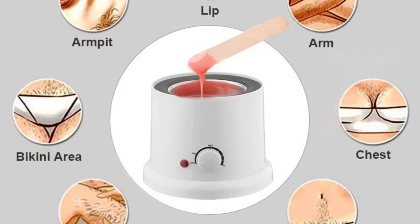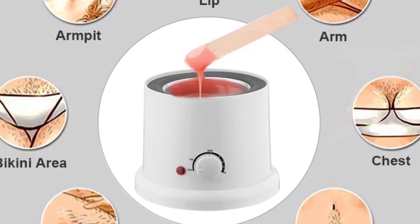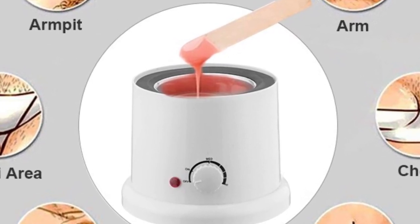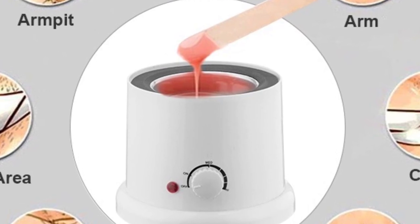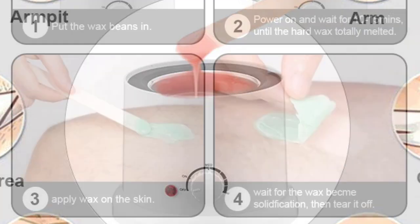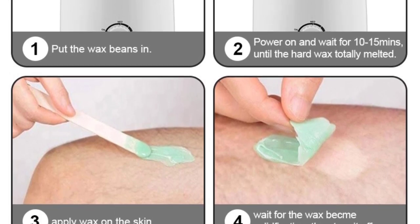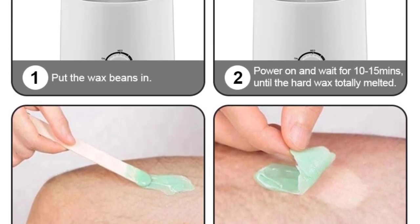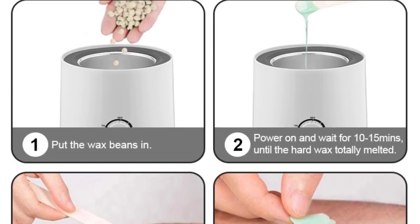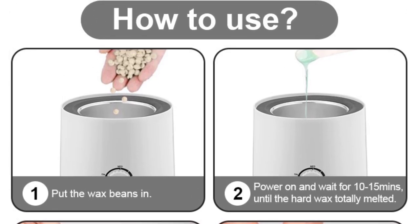The adjustable temperature can be easily set by rotating the button. It is suitable for all types of waxes — hard waxing, strip waxing, and paraffin waxing. The removable liner bucket includes an extra aluminum container with a handle. A see-through cover prevents wax contamination. Suitable for professional salons and home users. Its compact size provides portability and fits easily into any suitcase. The new advanced coil system provides rapid heat-up — from a cold start, it takes only a few minutes to get the wax ready.